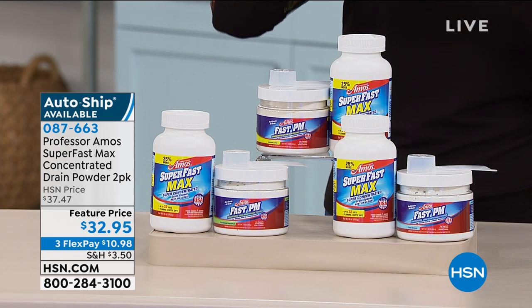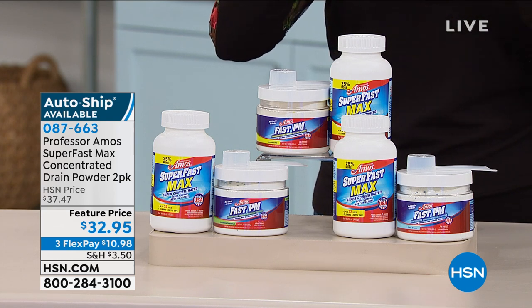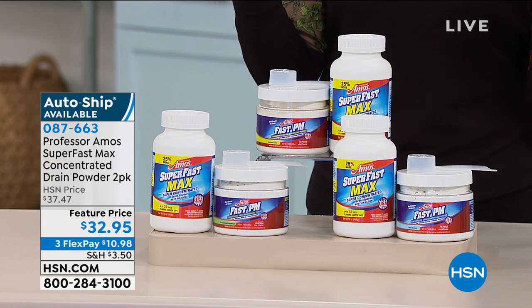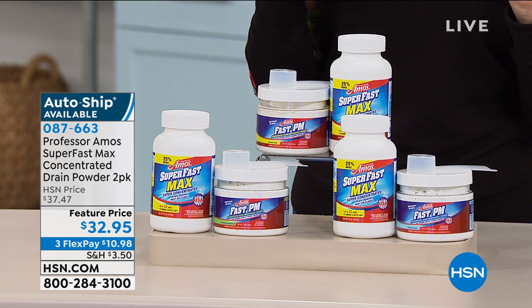We're going to be able to choose this in the fresh ocean, the lemon lime, or the eucalyptus grapefruit. All three are available right now, and I have quantity in all of them. The item number is 087663.